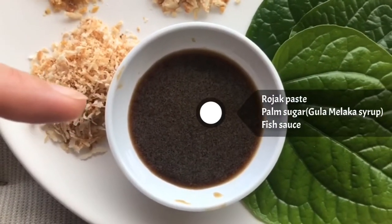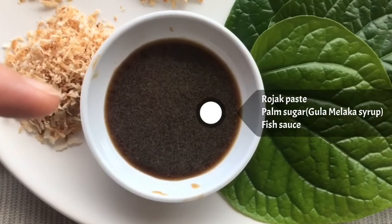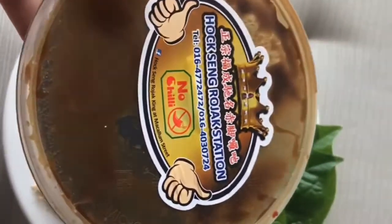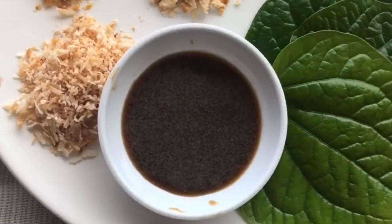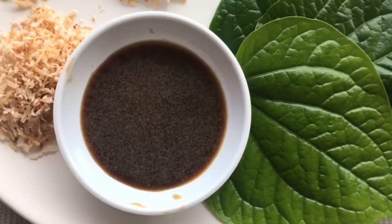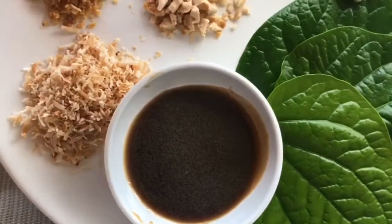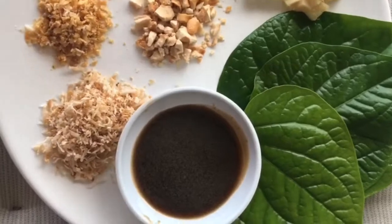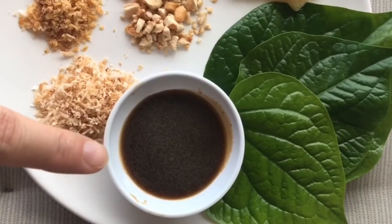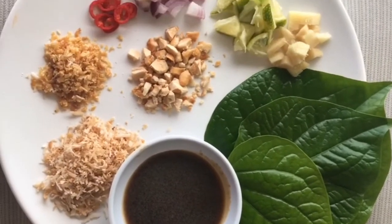This is cubed ginger, and this is the important sauce for this dish. It's a shrimp paste with palm sugar — this paste is made for rojak, which is one of the Malaysian fruit salads. What I do is take a spoon of that paste, add palm sugar syrup and some fish sauce, and stir it to make it a little liquid so it's easy to put in the wraps. I'll leave the paste details in the description below so you know where to get it.